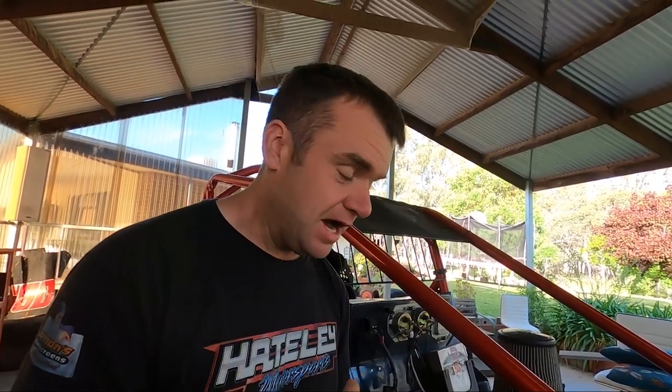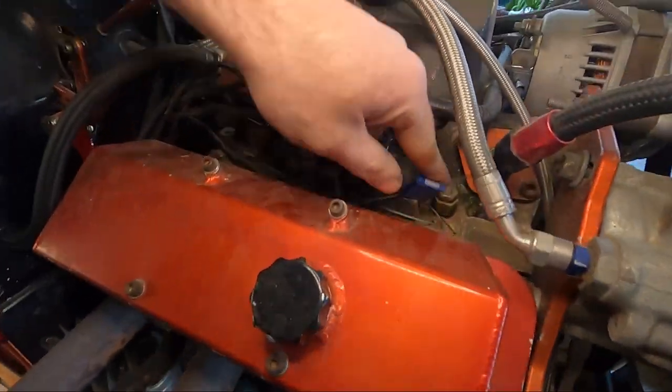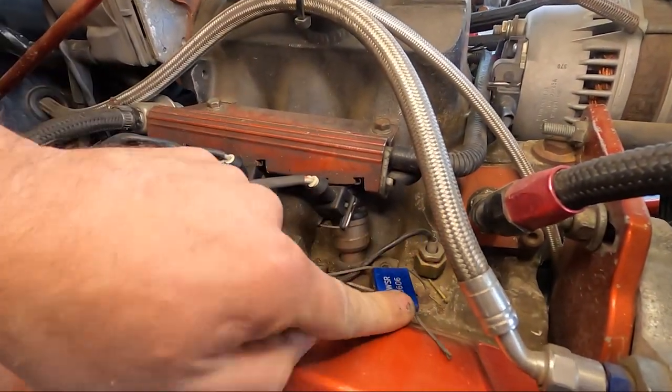A couple of things not really safety related but that need to be done before you race. When you turn up with a new car — or mainly an engine that hasn't been raced before — it's going to need to get what they call whistle tested to get sealed. All they do is check your compression and make sure it's within spec of what the rules say. They use a special machine to do that. I might see if I can convince someone to let me film their car getting done at one of the practice days coming up.